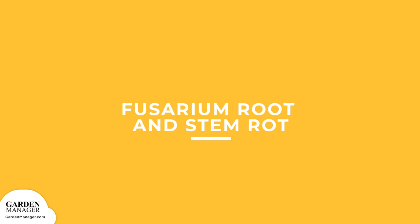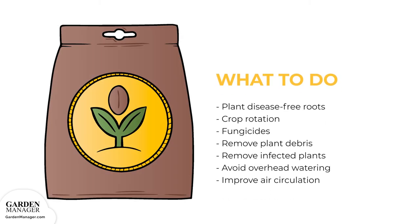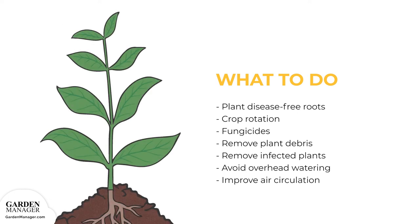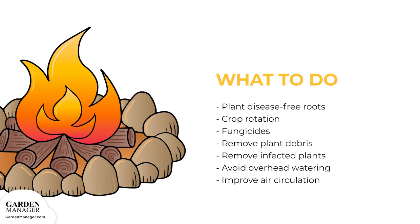Fusarium root and stem rot: this disease causes the stems of a plant to swell and become distorted at the base. Any affected areas will begin to wilt and turn brown, and eventually these areas will dry out and harden. Deep, dark rot will grow into the tuber and form a cavity, while there's also a growth of white mold. Typically, this disease is spread by infected transplants. Plant disease-free roots or use cut transplants rather than slips. Practice crop rotation and treat seed roots with an appropriate fungicide before planting. Keep the garden free of any plant debris, destroy any infected plants, avoid overhead watering, and improve air circulation around plants.